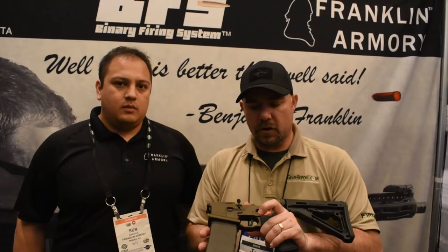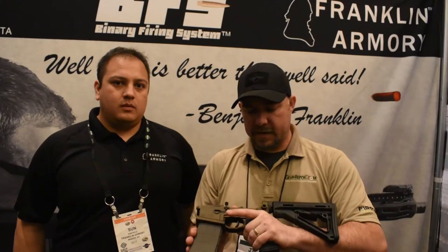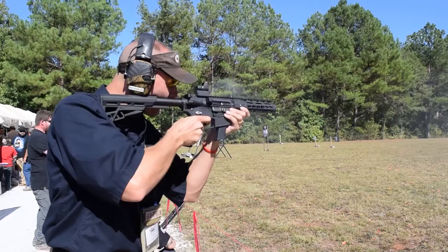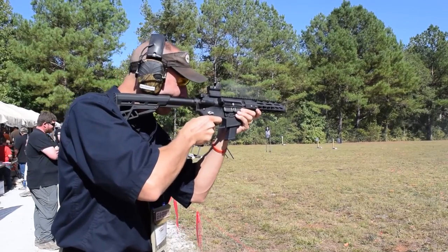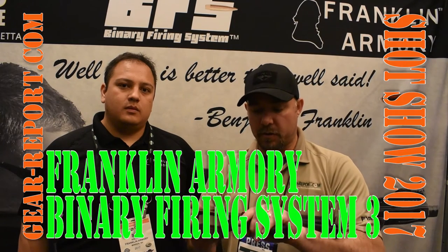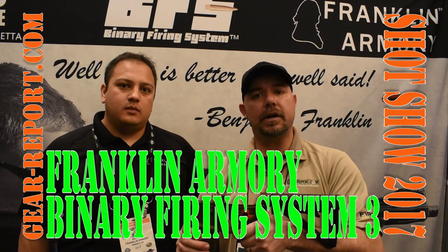One of the things we're going to do on the review side is give it the full rundown — how easy it is to install this trigger in one of our lowers, test the operation on the semi-auto version, check the trigger pull, how it feels releasing, and how the binary system really performs.